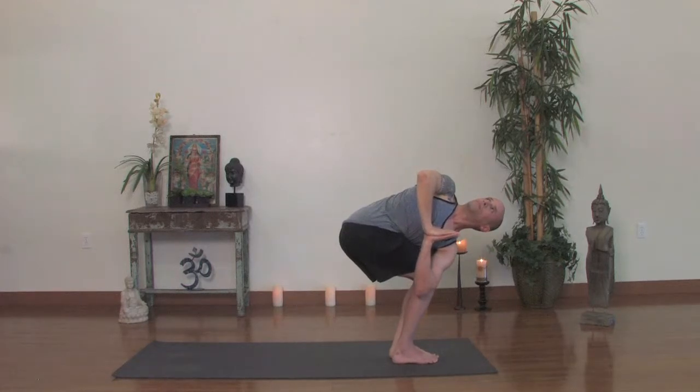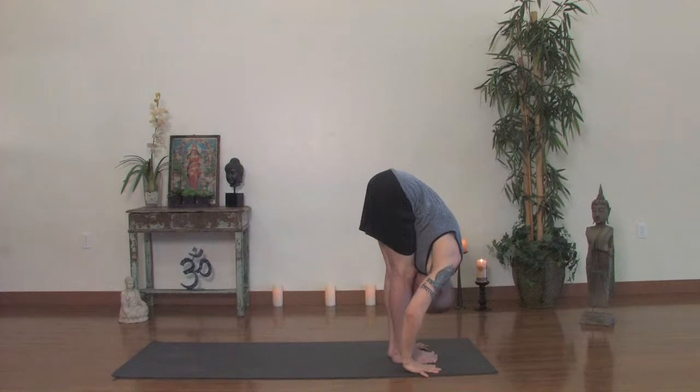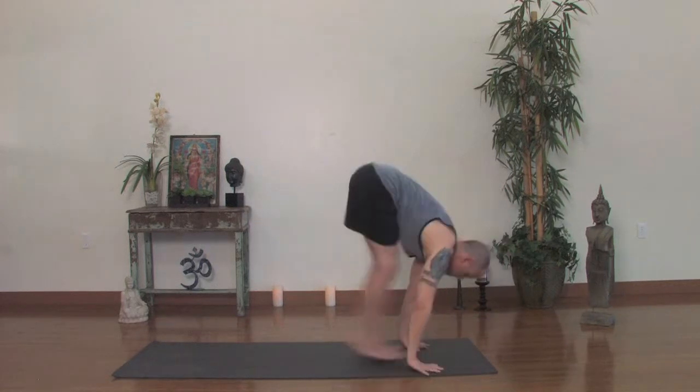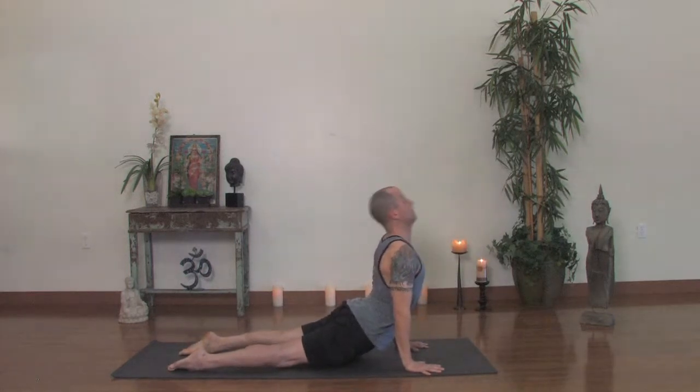Exhale, forward fold. Inhale, look up. Once again, jump or step back, top of a push-up and lower to the bottom. Inhale, upward dog. Exhale, back downward facing dog.